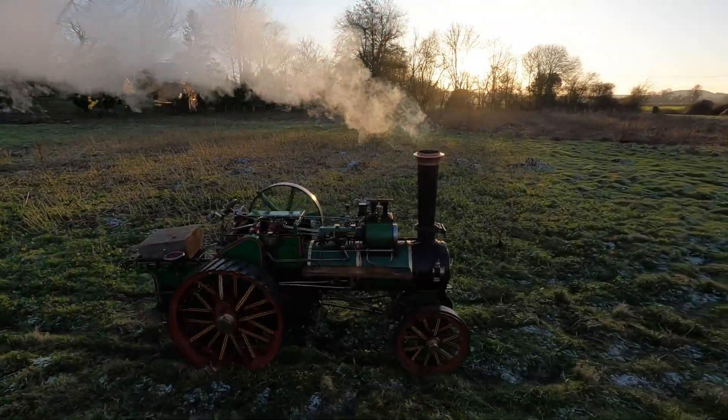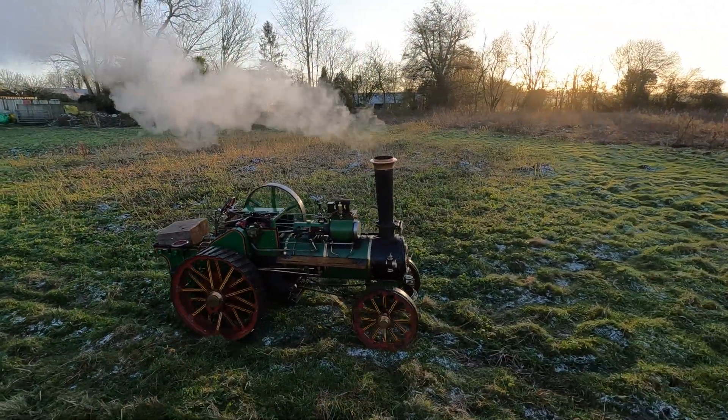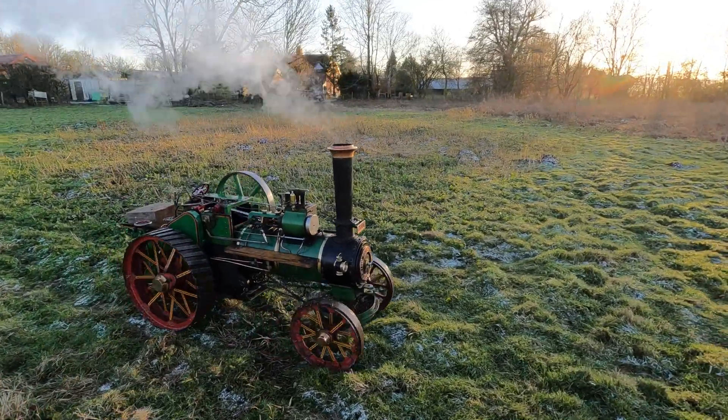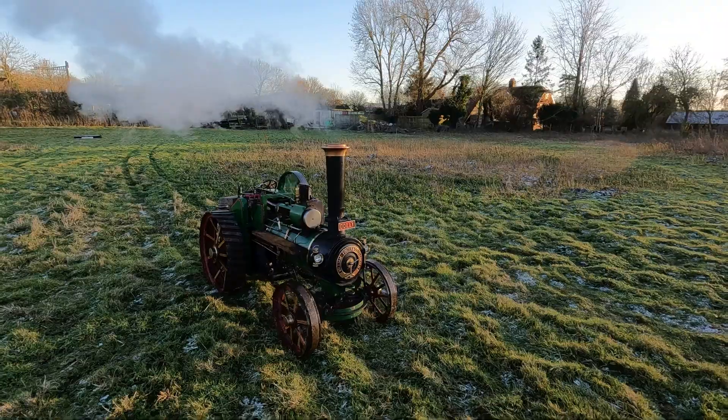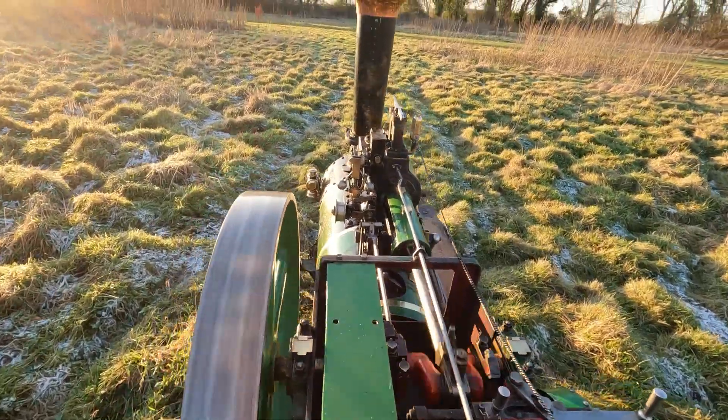It looks good, it's running really well — just far up into big wheel.